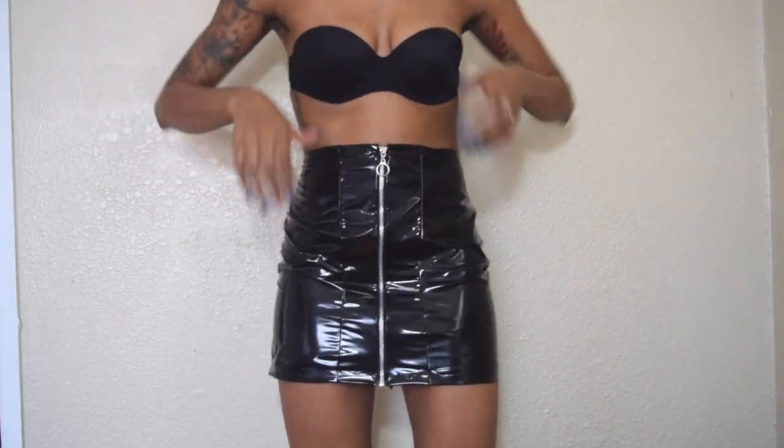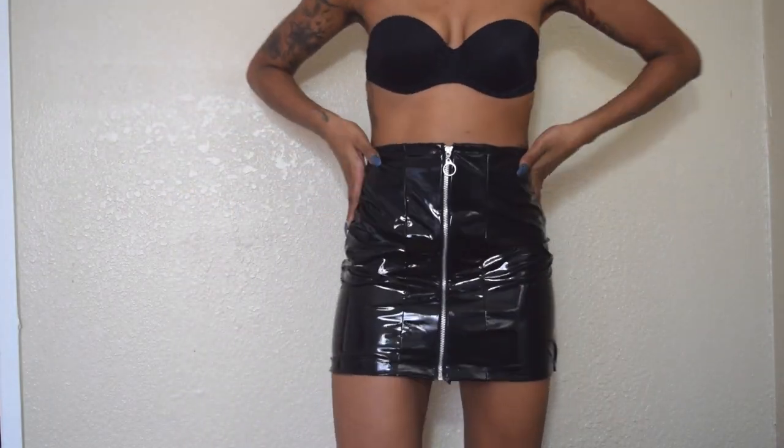Hey y'all! I'm back with another fashion DIY. If you want to see how I make this pleather skirt, stay tuned.